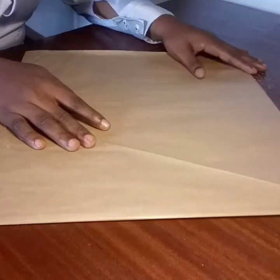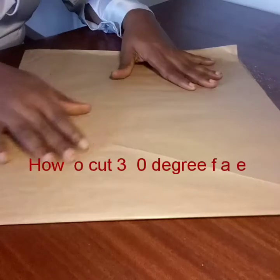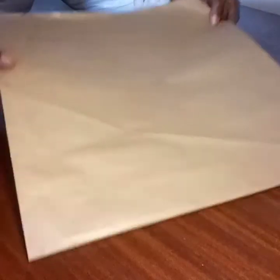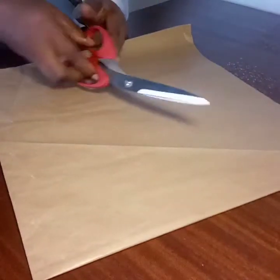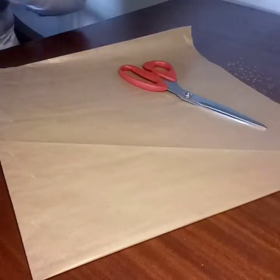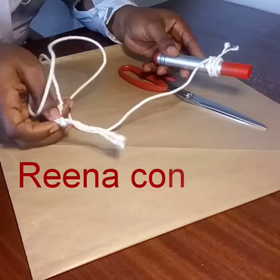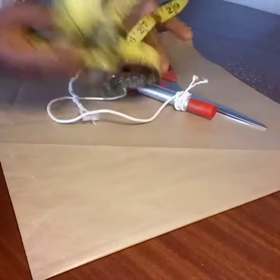In this tutorial we are making a 360 degree flay. The materials we'll be using are pattern paper, scissors, a marker, a rope, and tape.